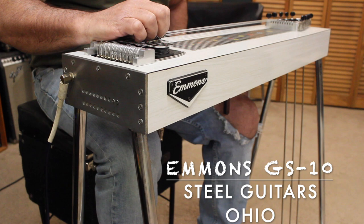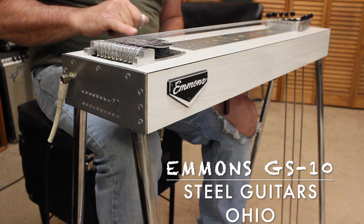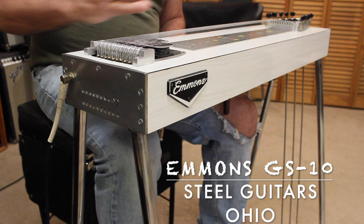I've had a couple people ask me for a sound bite, so pretty much this is what it sounds like. It's a very solid guitar. The tone and volume control were removed by a previous owner, and I did not replace them because I didn't really see it as necessary.